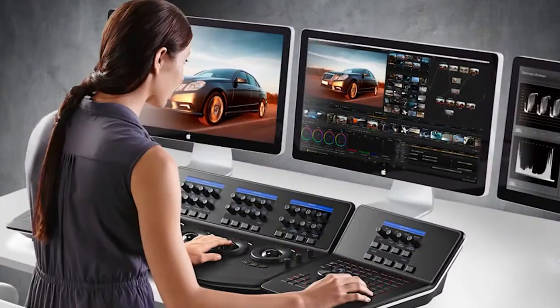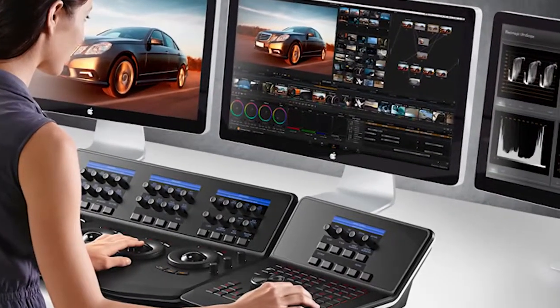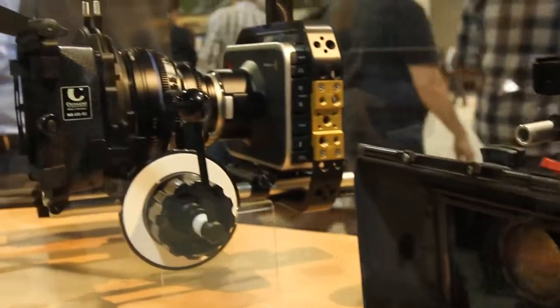Being able to tie things like our Resolve software and our current I/O technology together gives us a really seamless workflow with our own products. But using formats like ProRes, DNX HD on our larger cameras, or Cinema DNG RAW means that we're not completely married to Blackmagic either. We can work with kind of anything. We like that openness — you can use some of our products, all of our products, or hopefully at least one.